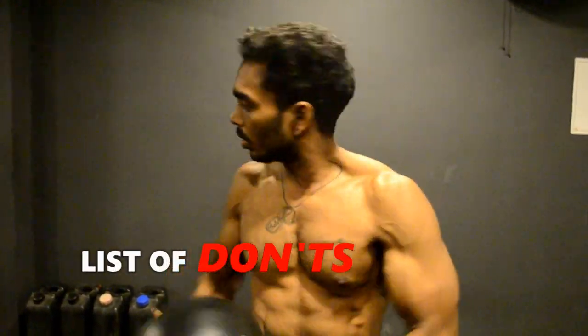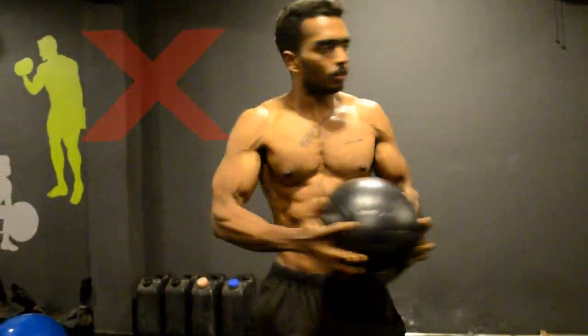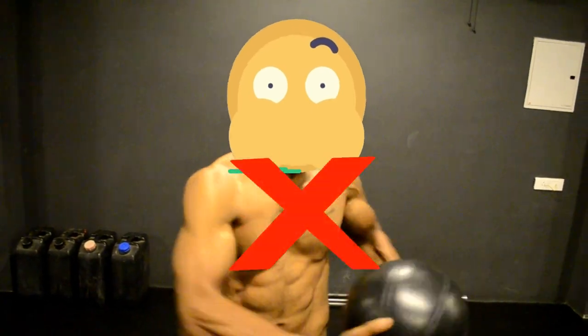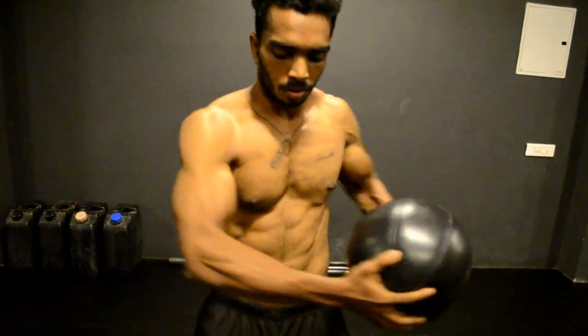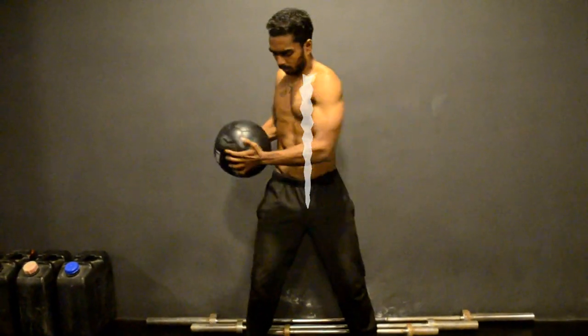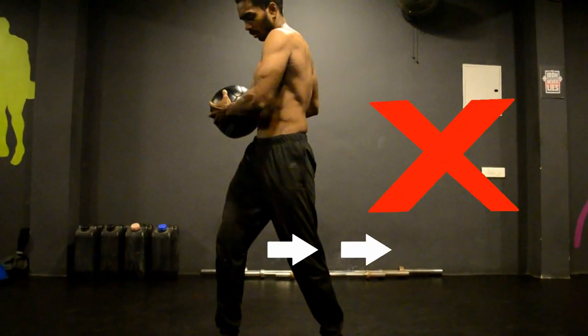Here is a list of don'ts. Number one: don't turn your head left and right. Number two: don't hold your breath. Number three: don't separate the ball rotation and spine rotation — don't rotate only your shoulders instead of moving the ball along the spine. Finally, don't move your knees left and right.